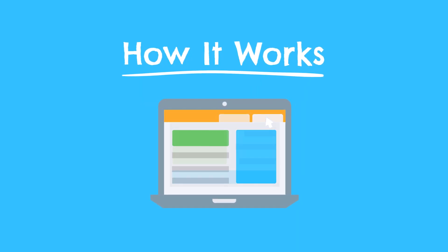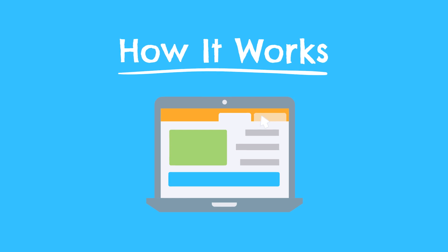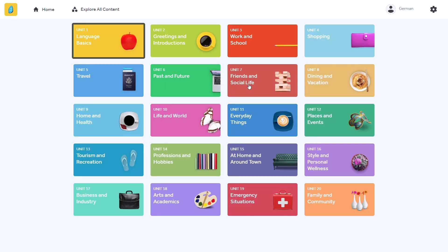Most people know the Rosetta Stone name, but don't really know how the program actually works. So let's start with how the course is structured and what the lessons look like. From a high level, there are just 20 learning units in the entire German program and each unit is made up of just four lessons — so just 80 total lessons in the program. Each lesson is pretty comprehensive and they all progressively build on each other.